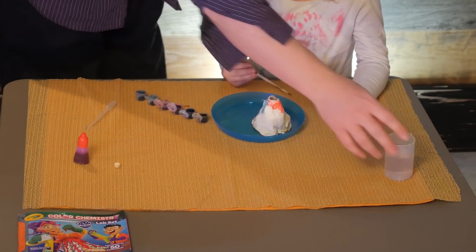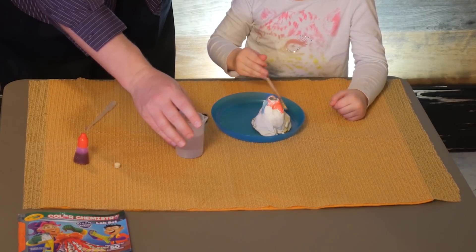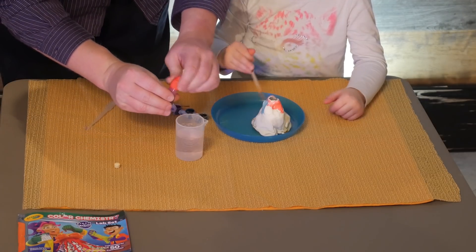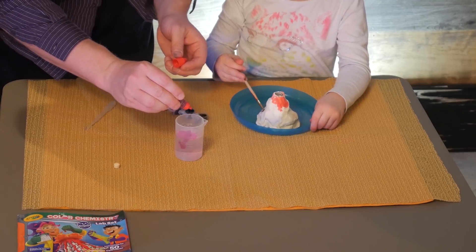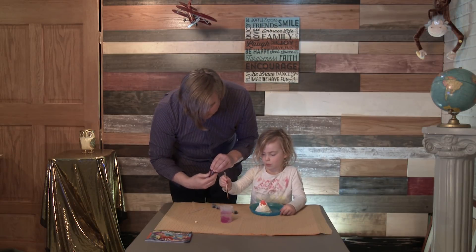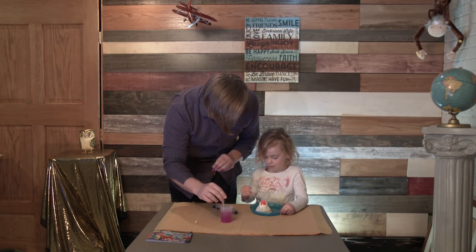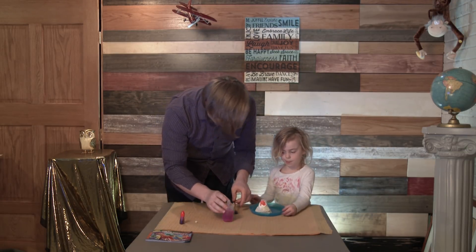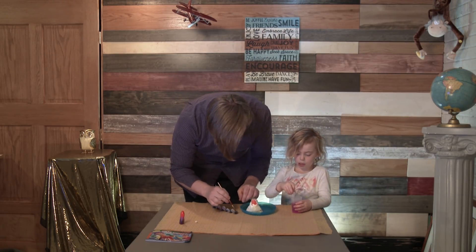While you're doing that, I'm going to go ahead and add some red food coloring to the water to make it look like lava. Whoa, it looks kind of pinkish. Should I mix it a little bit? There you go. You mix it just nice and slow. Do you like that color? Yes.